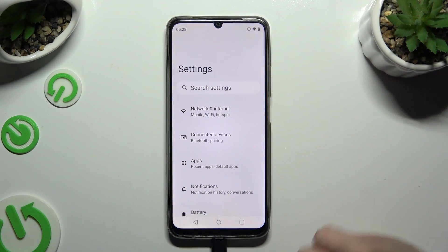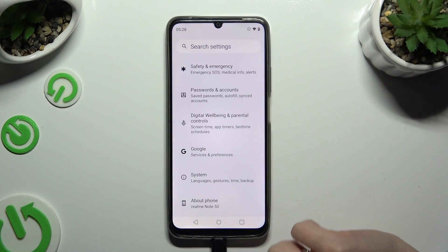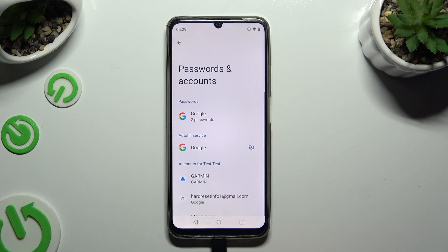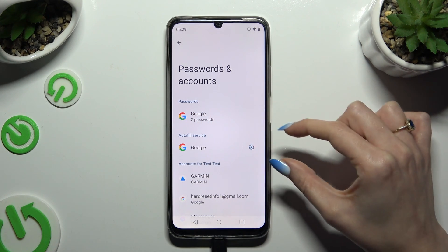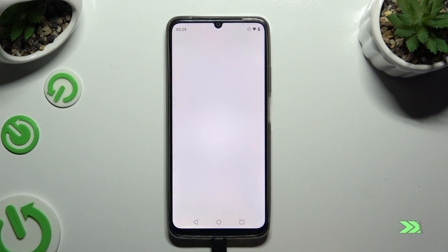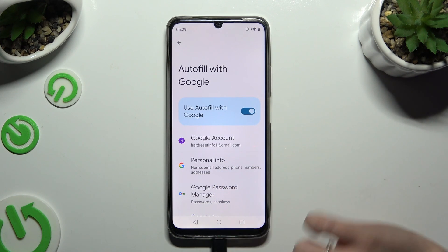First of all, go into Settings and scroll all the way down to access Passwords and Accounts. Then tap on the gear icon next to Google under Autofill Service, and tap on Google Password Manager.